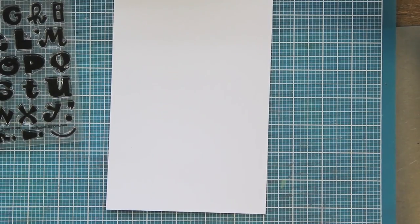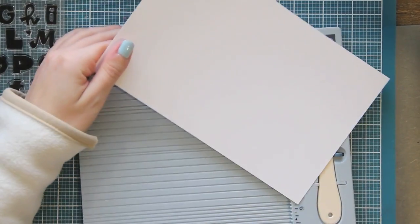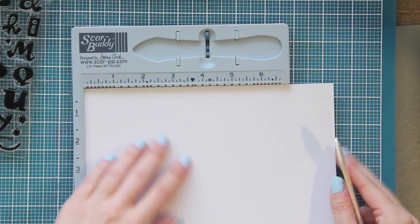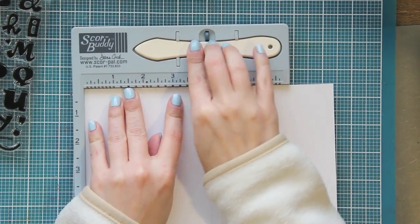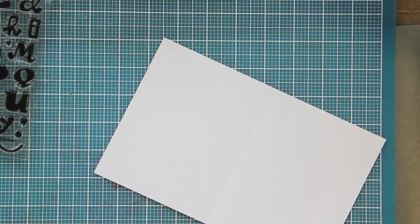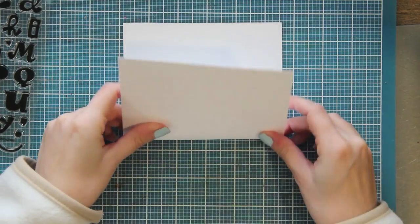Hi there, it's Katelyn Kepner. I am doing a video tutorial on a card using the brand new Sassy Script stamp set from Paper Smooches. It's an alphabet set - you're going to get all the letters in Kim's super cute style of handwriting, and these are bigger and bolder than any of the other alpha stamps that she's done. It's a really fun set and you're going to be able to make some really cool custom sentiments with it.